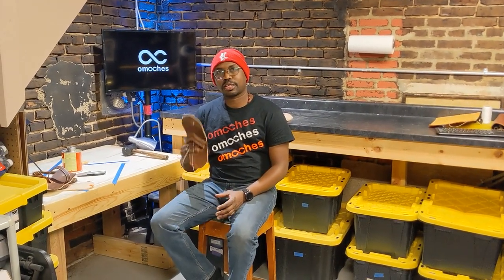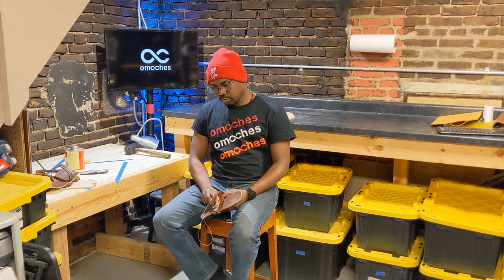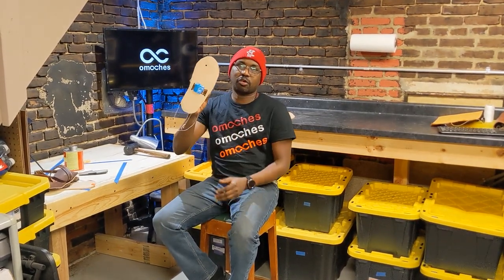Hey, what's up people? Welcome back to our part three of our sandals making. Today we're going to do again the sand, attaching the sandals to the top part of the leather.